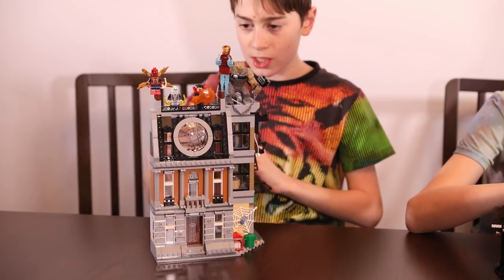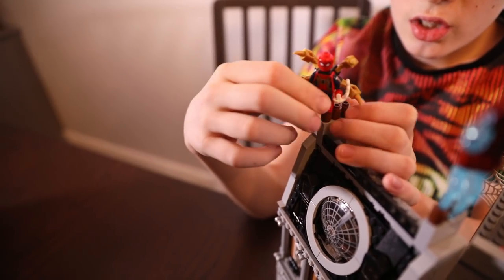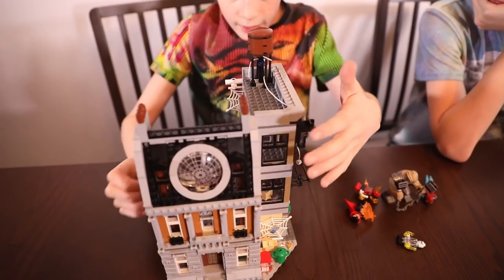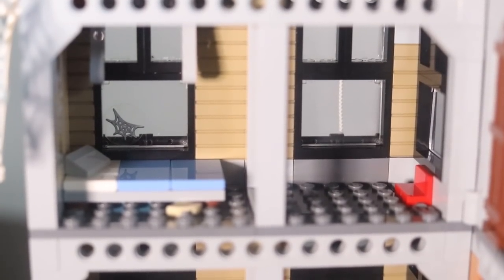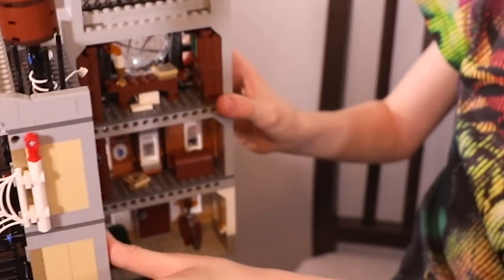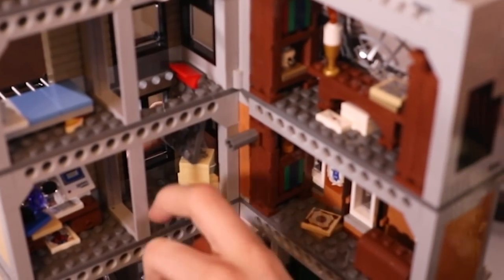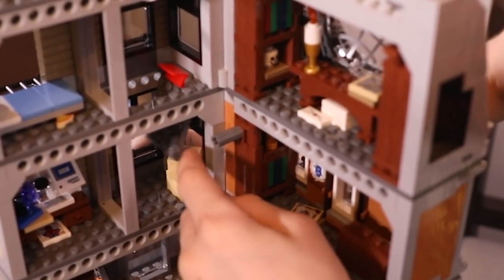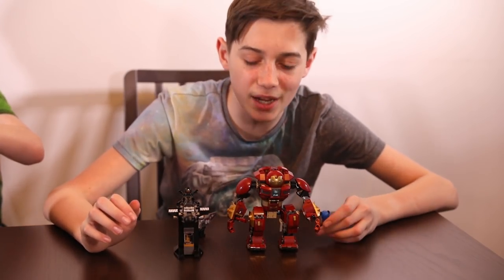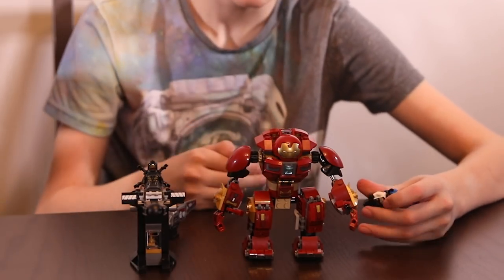This is the Sanctum Sanctorum Showdown. It's got Doctor Strange, Ebony Maw, and this is the Iron Spider — Spider-Man's suit from the end of Spider-Man: Homecoming. Here is Peter Parker's bedroom. You can push him off and he comes down off the roof. There's also a trapdoor — you pull it and you're in this little room, which is Spider-Man's home because it's got his stuff in that box.